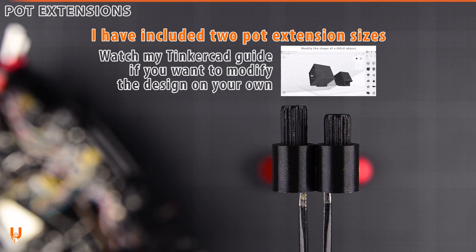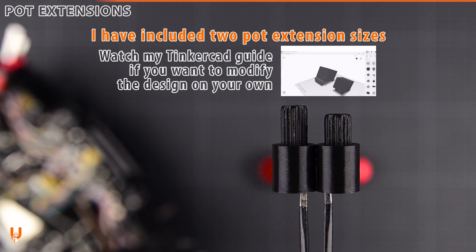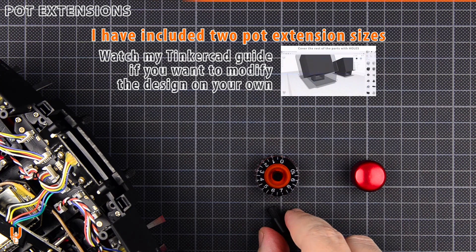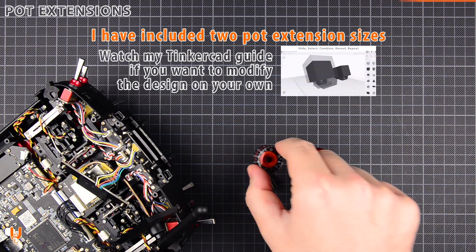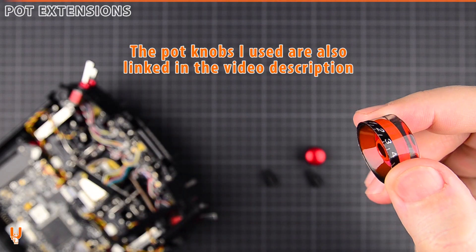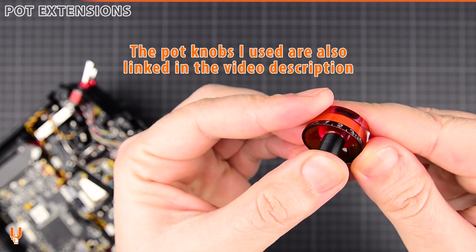Unscrew the knobs. The pot knobs I used are also linked in the video description.